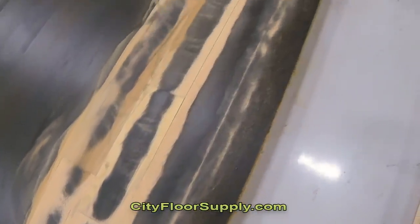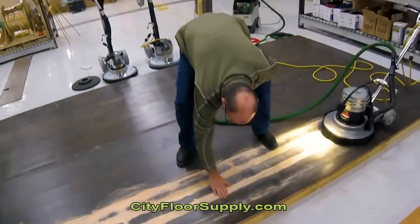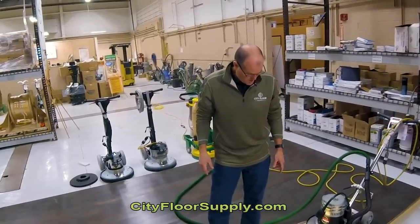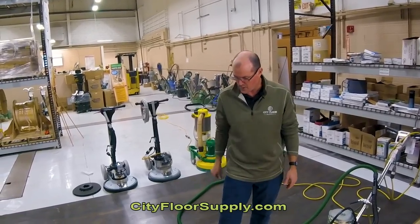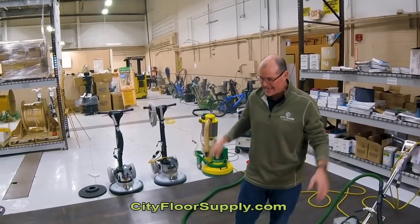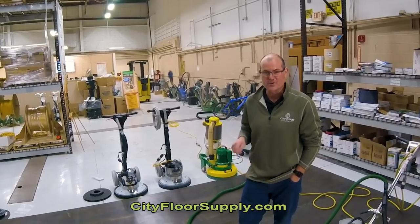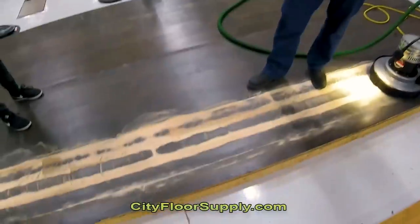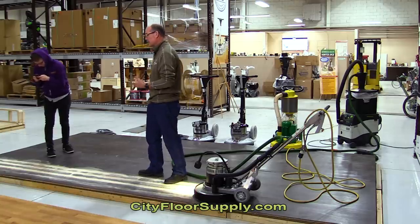That's a hickory floor. We've got some cupping going on here. But where it was cupped, it did take it down to bare wood — so that's a bonus. I really don't expect all of these machines to take the entire cupped floor down flat. Obviously anyone doing this for a living is probably going to put a big sander on this floor first. But I think it's a really good illustration of the aggressiveness we can get from these hybrid-style buffers.